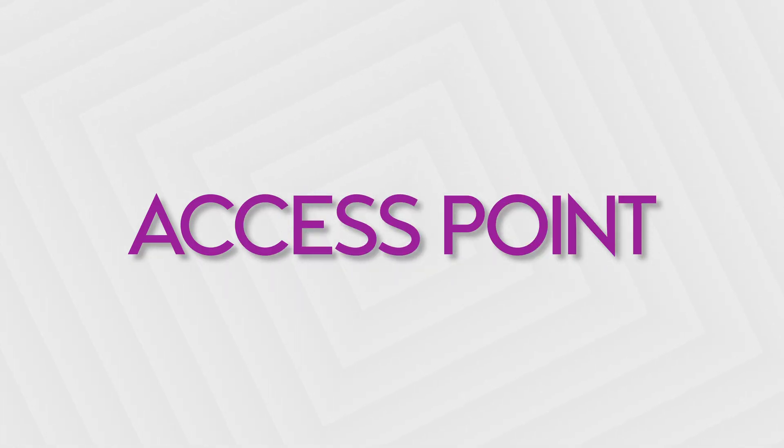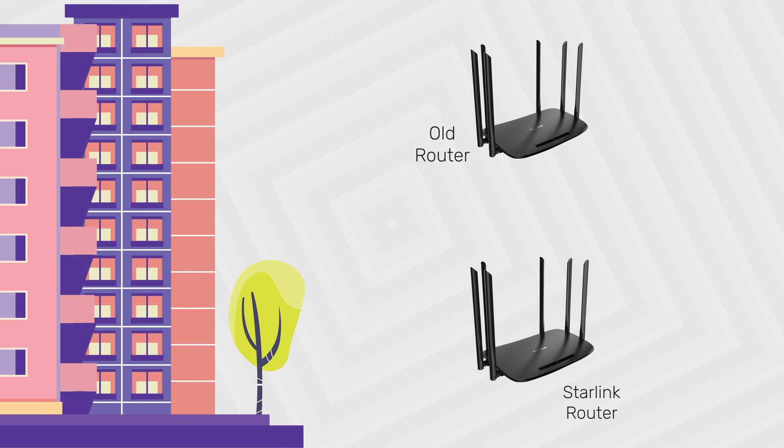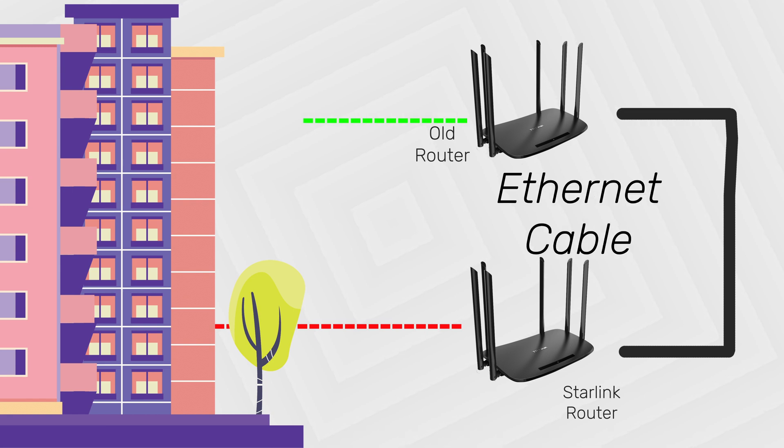You can also use your old router as an access point. This is almost similar to bypass mode, but in this instance your old Wi-Fi router as well as your Starlink router will still be able to broadcast a Wi-Fi signal. This is ideal in a scenario where you need Wi-Fi access on two different floors, at home or at work. It involves connecting the Starlink router to the old router via an Ethernet cable and broadcasting a Wi-Fi signal with a different name. The advantage of this is that speeds are not affected in any way.